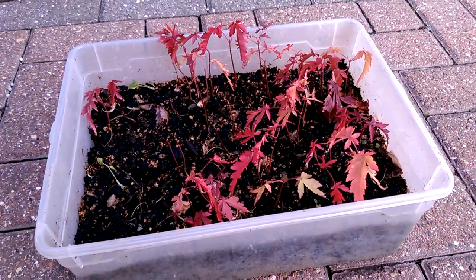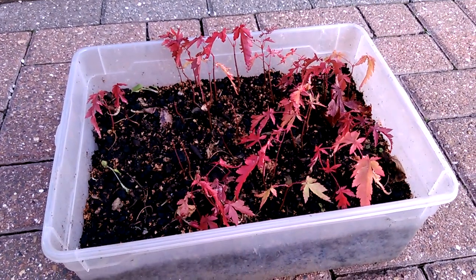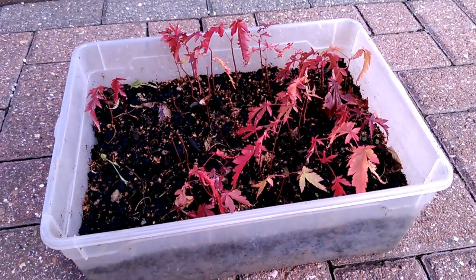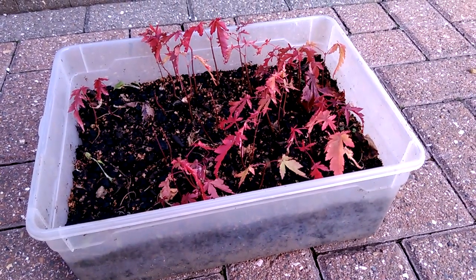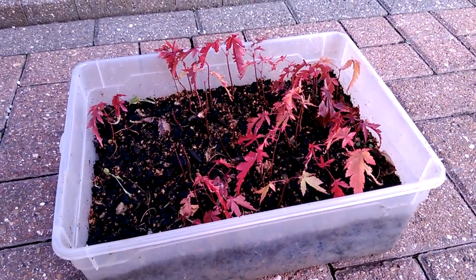Now if you remember, I picked these seeds in the fall of last year, 2017, and then basically just filled this container with about 3 inches of peat, scattered the seeds all over the top, and then just thinly covered the seeds with a little more peat.